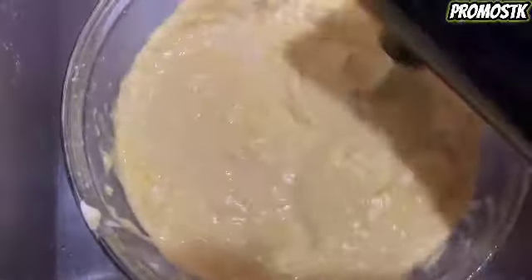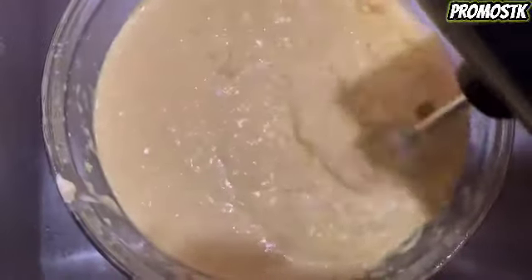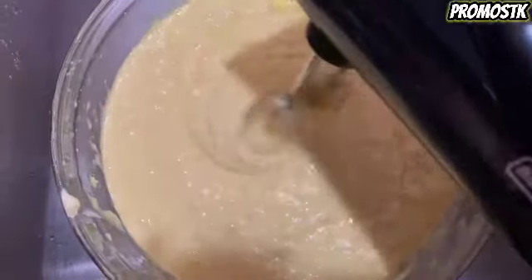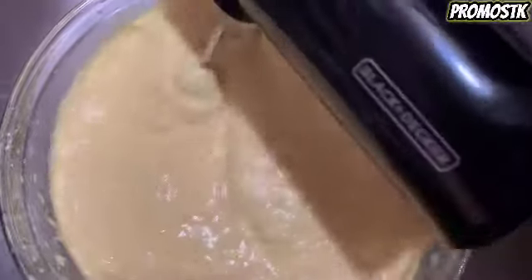Our oven is already preheated to 350. We're going to make a Bundt cake, which has to stay in the oven for about 35 to 40 minutes. And we're going to make two pans of jumbo cake muffins, which will be in the oven for about 15 to 20 minutes. Be sure to check out the recipe for the icing that we're going to put on these cupcakes and also on the Bundt cake.